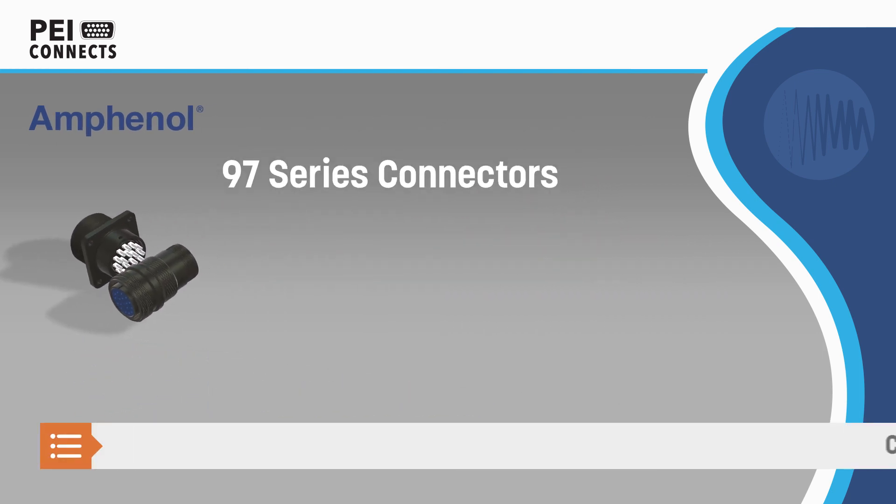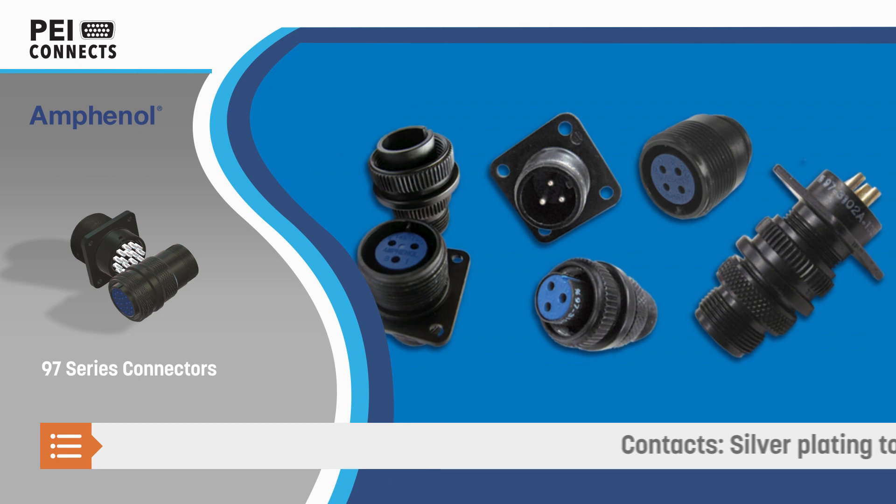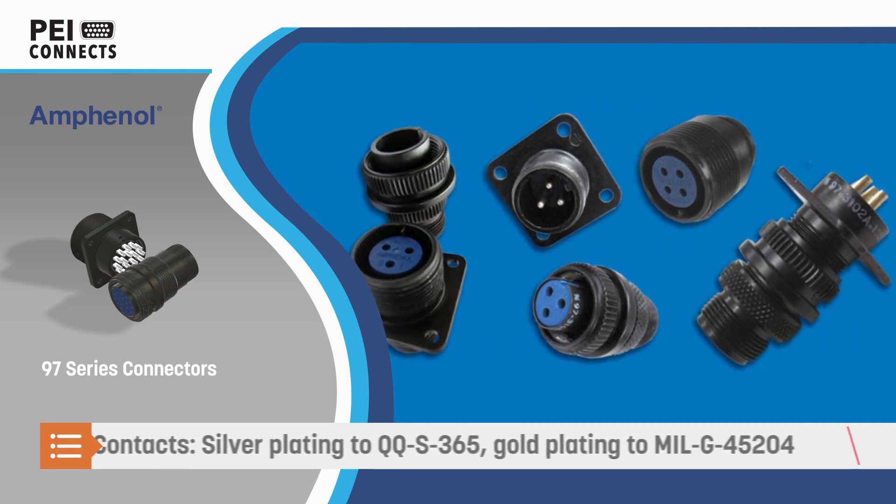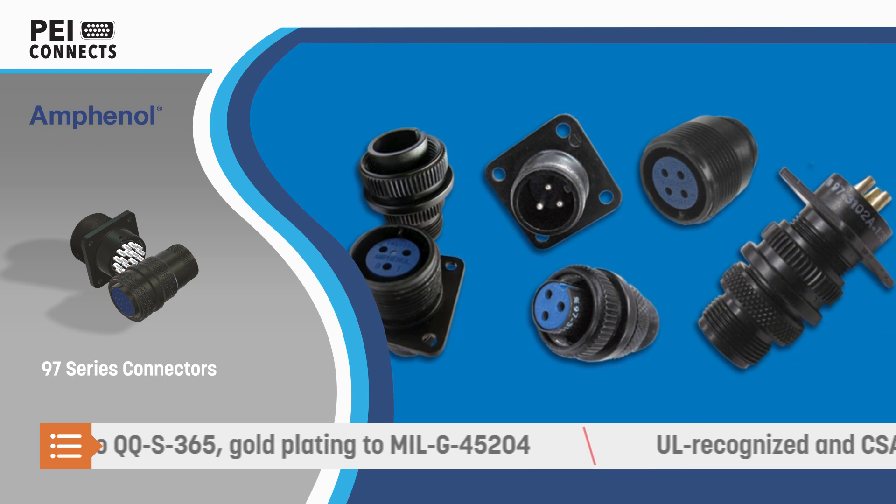The Series offers great versatility with a wide selection of shell styles and insert arrangements for 1 to 52 circuits and wires from 24 to 08 AWG.